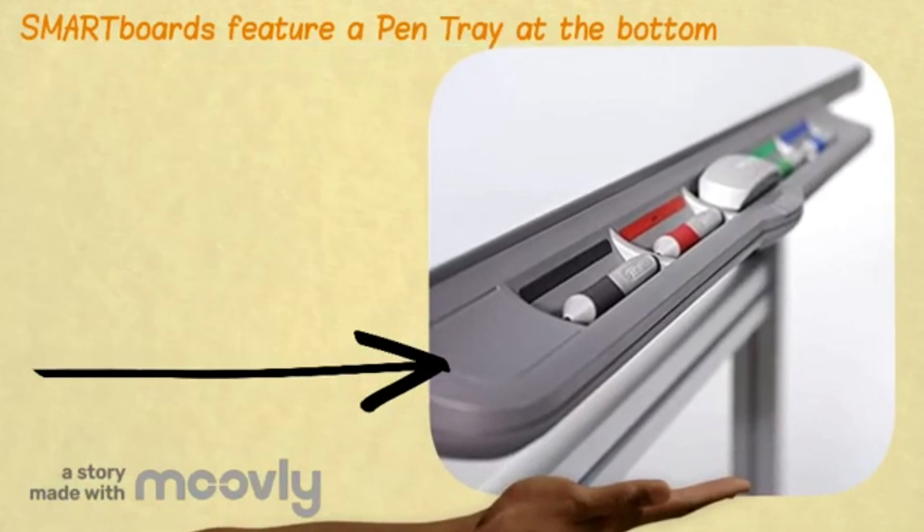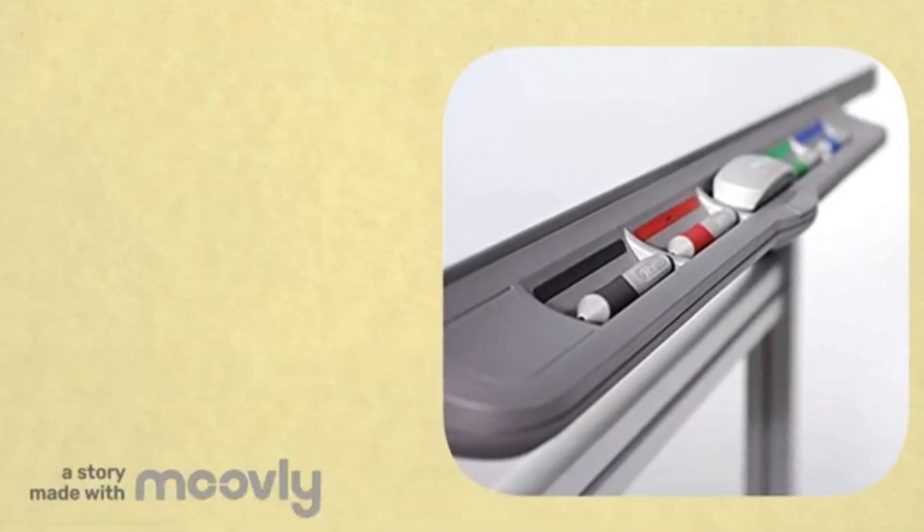SmartBoards come equipped with a pen tray and an eraser slot. These are located at the bottom of the board.